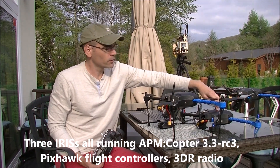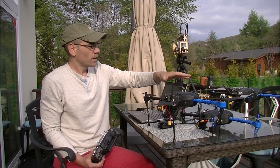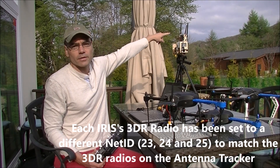Slightly older and very old. Each one has a 3DR radio and a Pixhawk inside. Each one of these 3DR radios is paired to another radio on the antenna tracker.